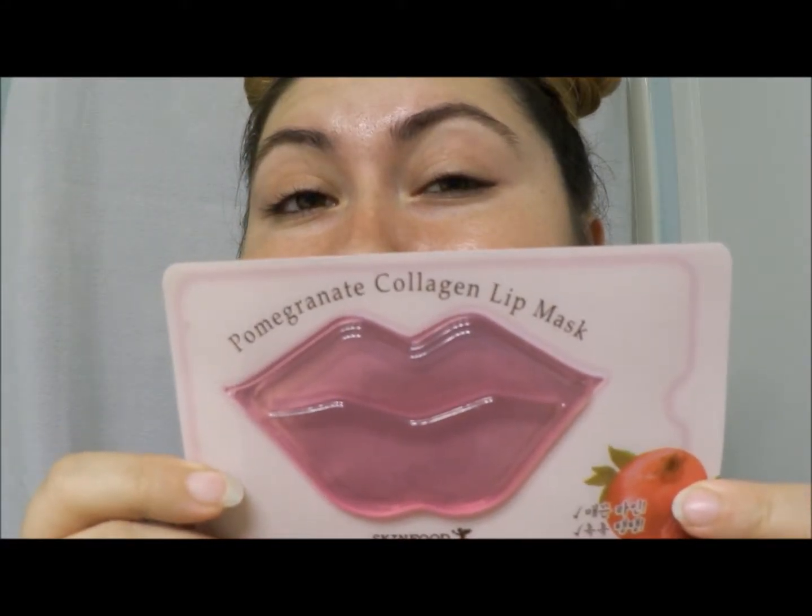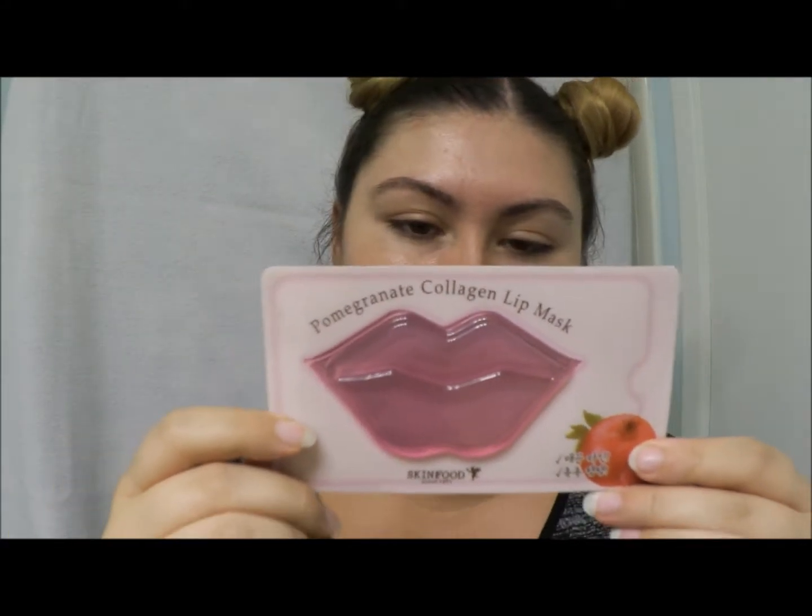I also picked up one of the lip masks. I just grabbed it because it was so cute and I really wanted to try one. This one is a pomegranate collagen lip mask, also from SkinFood. It has pretty basic ingredients — most of it is in a foreign language so I can't read it.